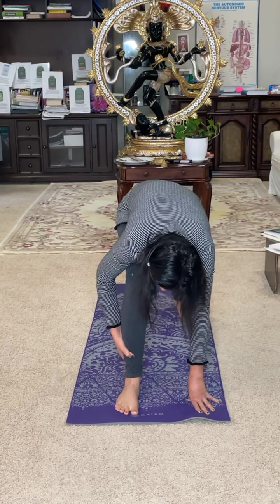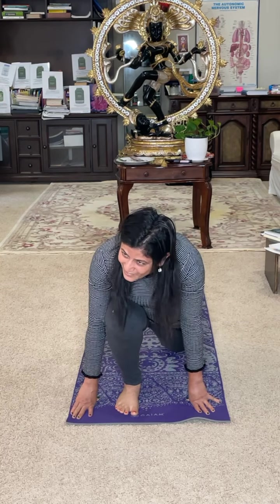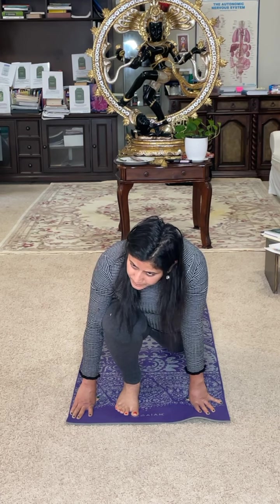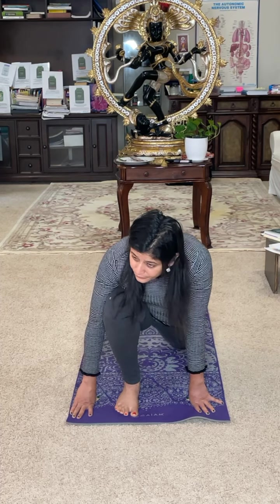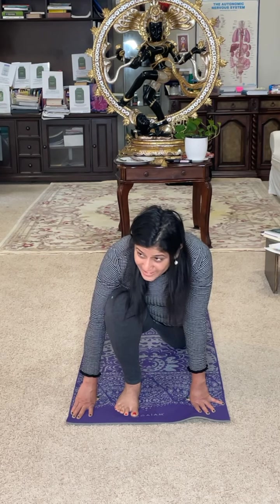Bring the right leg forward, bring it in one line. Left knee on the ground. Right leg in between the palm. What does your body allow? It's okay — it is a learning for you. It's easier to just come here and get this going. Now we need some variations here. What was the first variation? From here we went up, look up, then go into the namaste, and then came to earth — three variations.